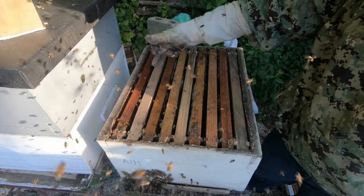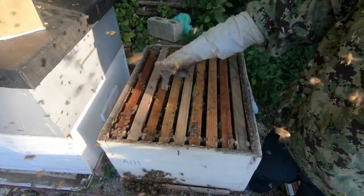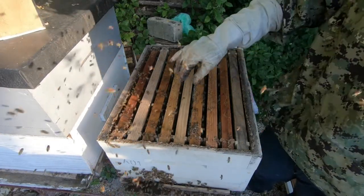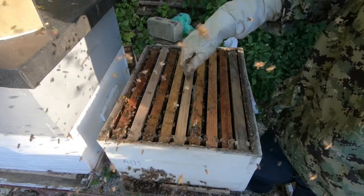This is it for the brood nest, so I'll just smoke them back down. As you can see: brood, blank, brood, brood, blank, brood, blank, brood, blank. I don't need to look at this colony in the brood nest for at least another month. So I'm gonna move the second chamber back up.